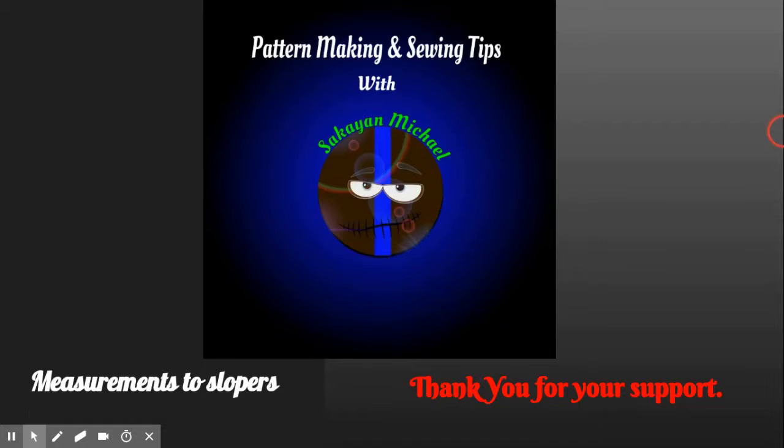Hey hello, this is a redo. This first part is just going to be measurements — location of measurements and how to take measurements. Then I'll do another video on how to use the measurements for the slopers, for the bodice slopers. The music I used on the first one was copyrighted and I didn't have the rights to it, so I'm doing them over with my own music that I created. Pattern making and sewing tips with your host Sakai on Michael.